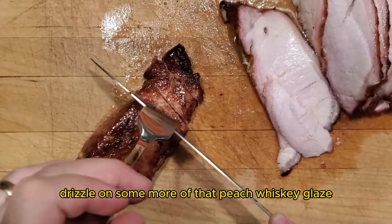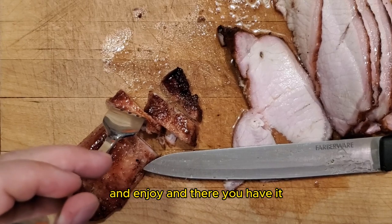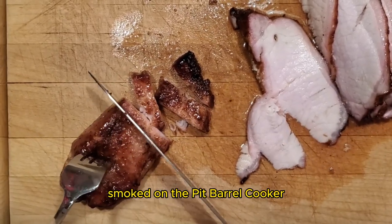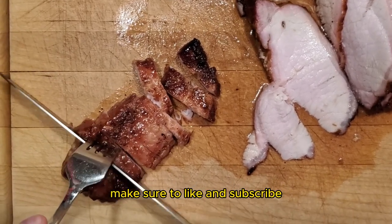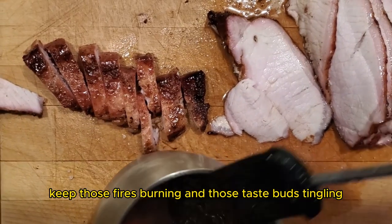After slicing the meat, drizzle on some more of that peach whiskey glaze and enjoy. And there you have it — a whiskey peach pork loin smoked on the pit barrel cooker. If you like content like this, make sure to like and subscribe, and until next time, keep those fires burning and those taste buds tingling. Have a good one.